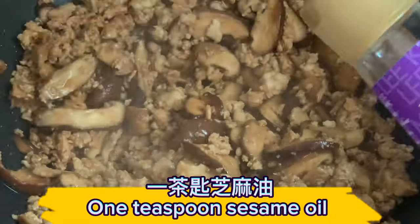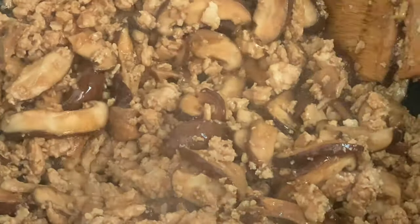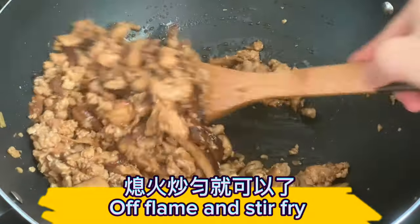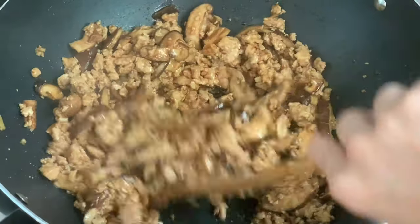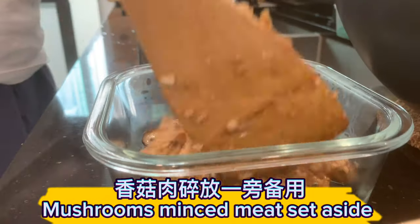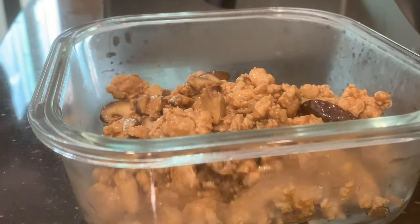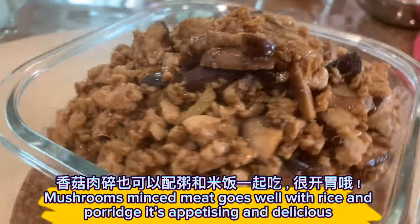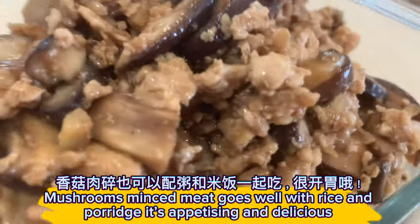Add 1 teaspoon sesame oil, then turn off the flame and stir-fry. Set the mushrooms and minced meat aside. This mushroom minced meat topping goes well with rice and porridge too — it's appetizing and delicious.